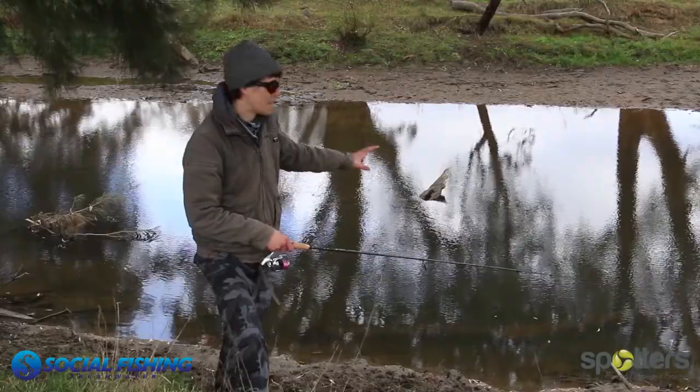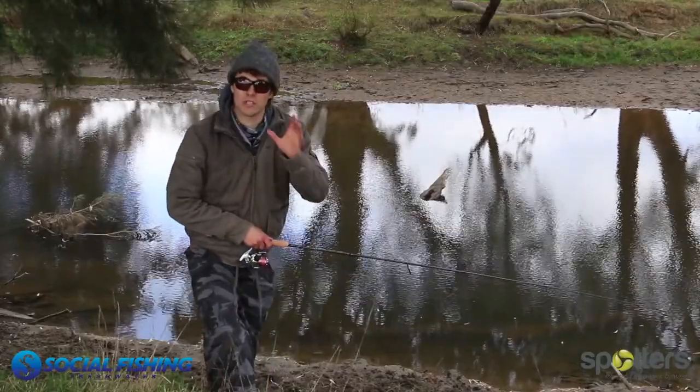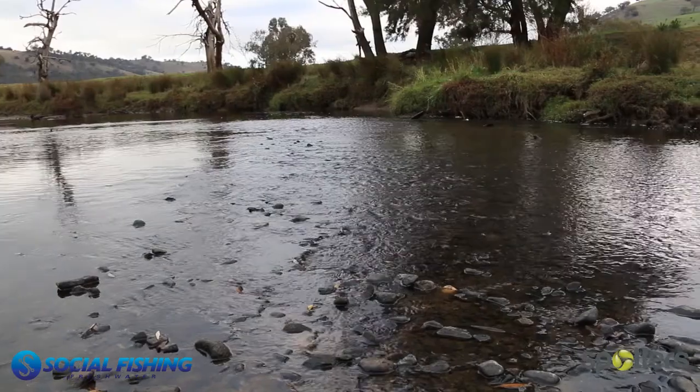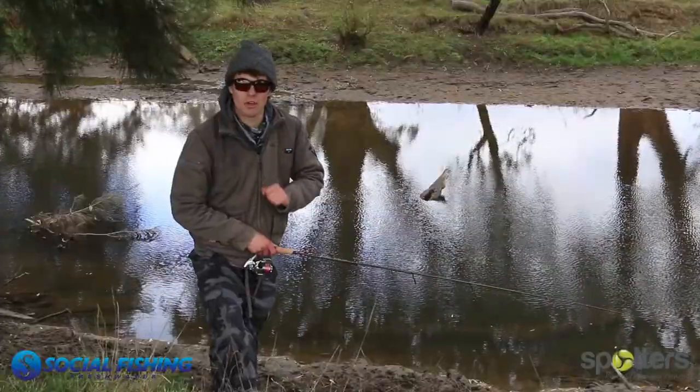Now I can see where the snags are, which saves me snagging my lure, and it also allows me to polaroid the fish — spot them, put the lure in front of them, and catch them. It's a great little thing to remember when you're out on the water: get yourself a pair of polarized sunnies. Spotters are the best, they work an absolute treat. I love them — never go fishing without them.